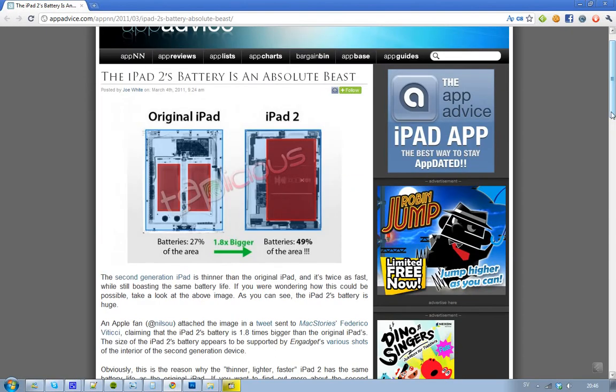Here you can see the original iPad — it got like two batteries here, and the batteries take up 27% of the area. And then we have the iPad 2 here, and instead of two small batteries, it got one big, fat, huge battery that takes up 49% of the area.